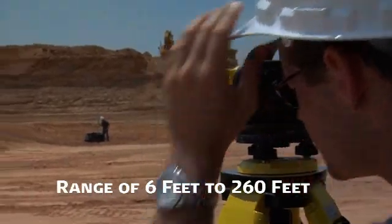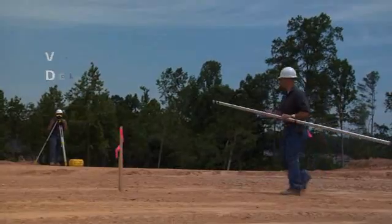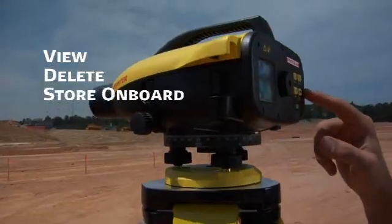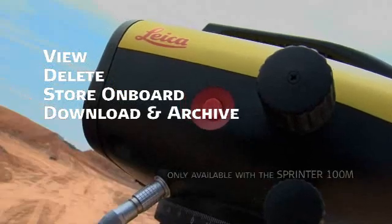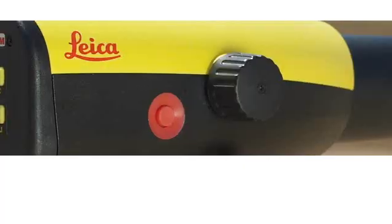What you do with the data is totally up to you. View and delete it, store it on board, or download and archive it to a laptop or desktop PC from Sprinter 100M.